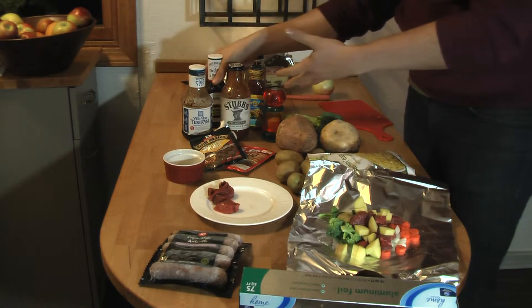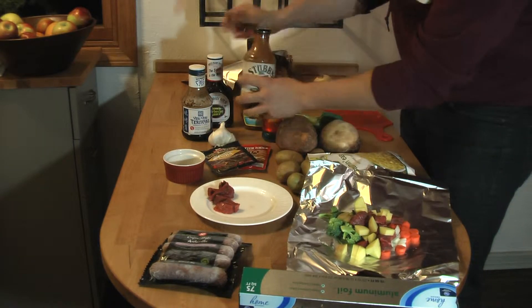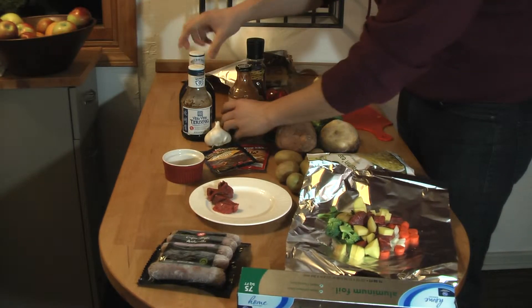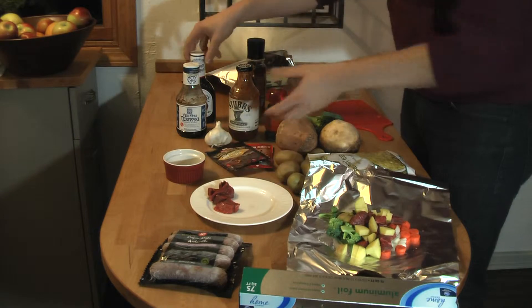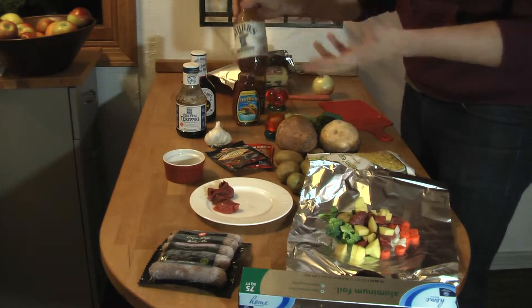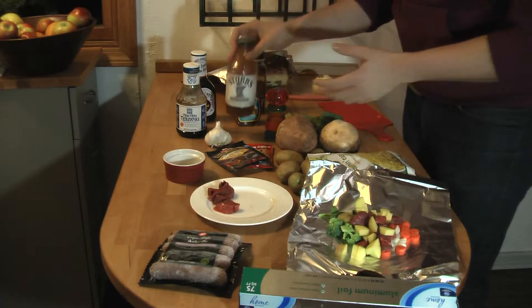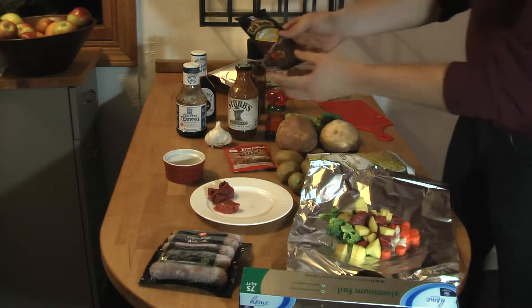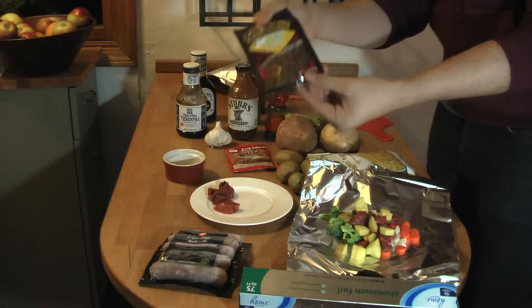You have a couple choices for sauces: you can use a barbecue sauce — we've got two here — or you can use a teriyaki sauce or a taco sauce. I'm going to go with barbecue, because that's personally what I really like. I highly recommend barbecue sauce. And also, usually use one of these taco flavor mixes — it'll make a really delicious hobo.